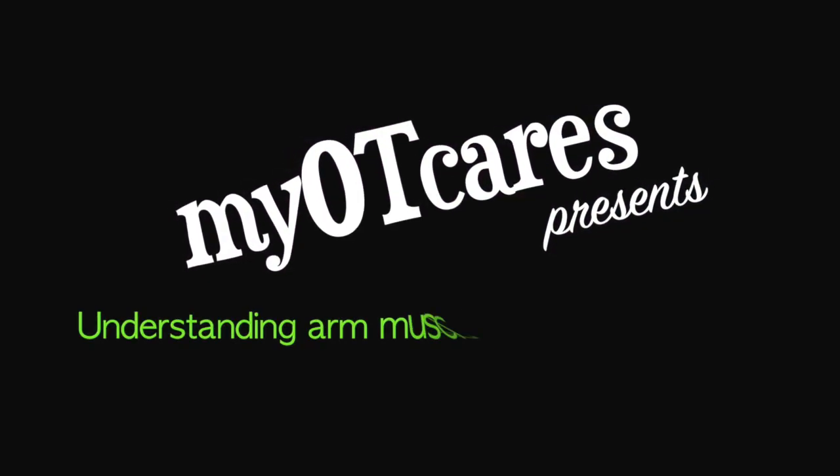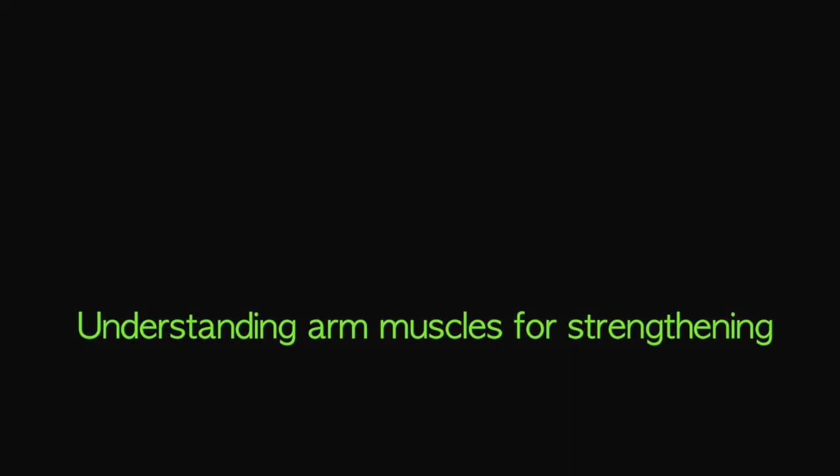MyOT Cares presents. What's up everybody? Welcome back to my channel. So today I'm going to be talking about arm strengthening, and I'm going to talk about the four major muscles of the arm.